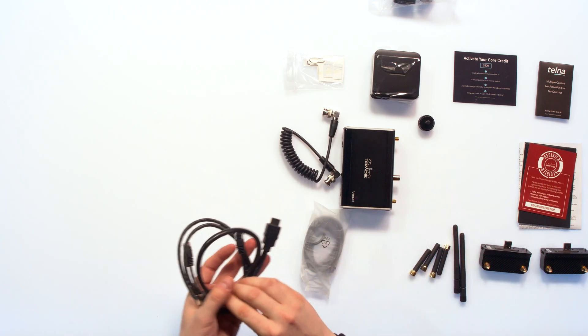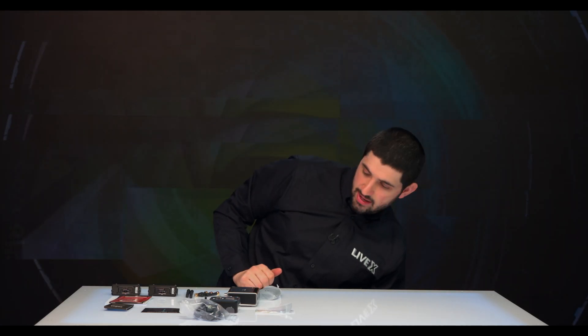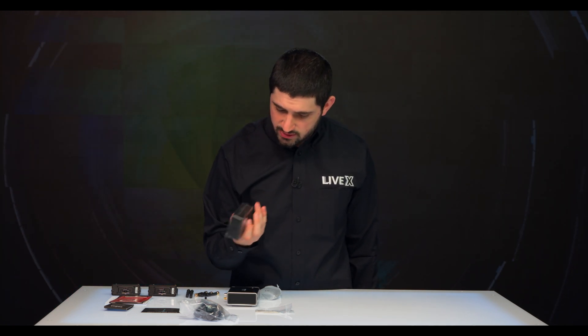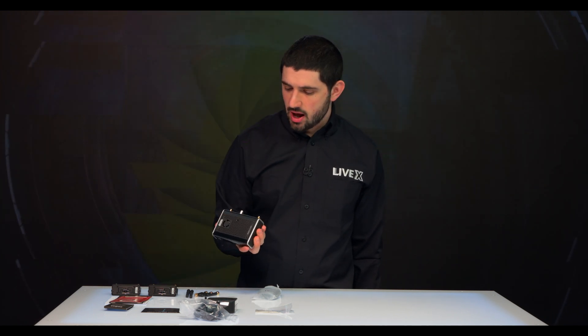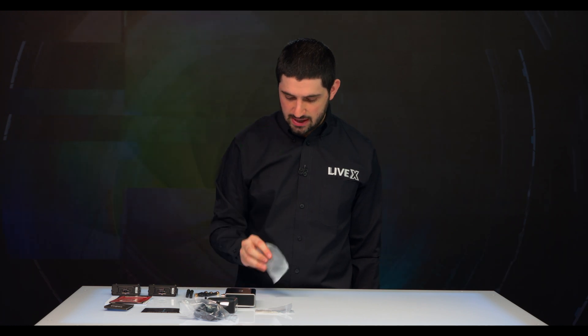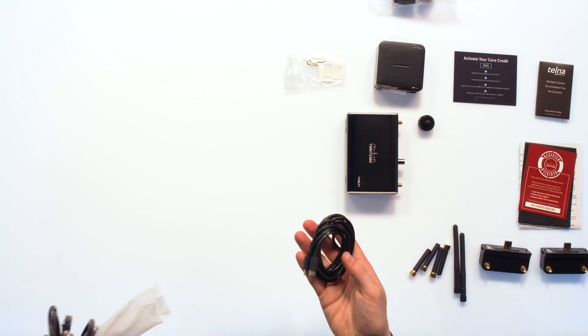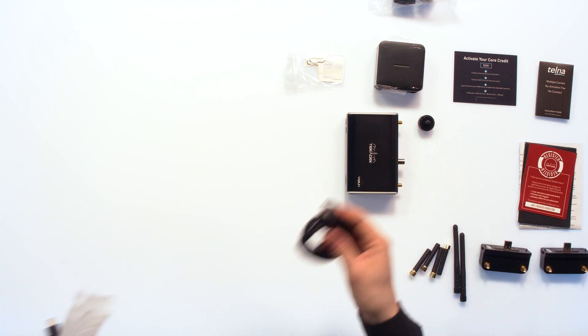We talked about Ethernet and HDMI cables, SDI cables — that's pretty cool. What I do notice is there's no USB-C cable, so I actually don't know how I'll initially power this right now. I guess they're assuming everyone has a USB-C cable. Oh, unless that's what's in here — there you go, here's the USB-C cable. It's a regular USB-C to USB-C.